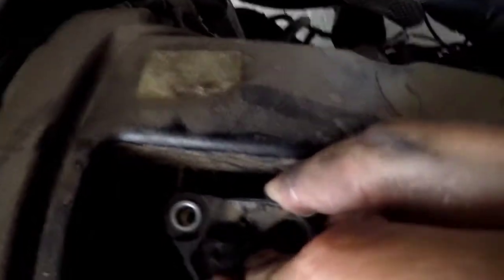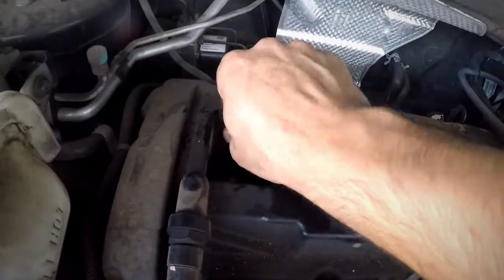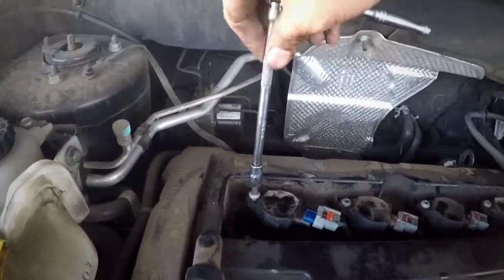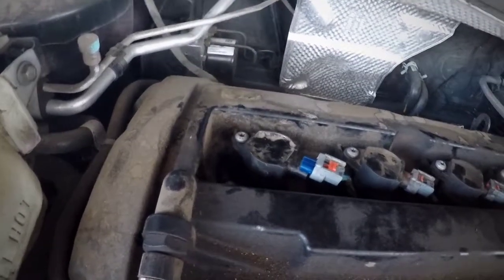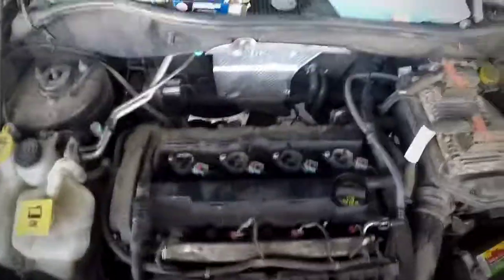Alright, then just put the coil down, grab your T30 screwdriver, start tightening it down. Then push the orange clip back in — it's like a lock. That's how you do the spark plugs on the 2016 Jeep. Once you turn it on, check for any misfires.